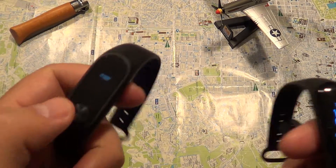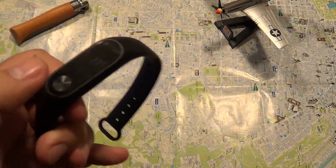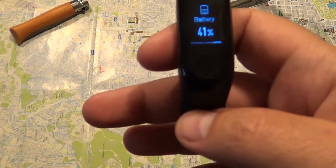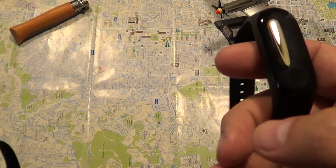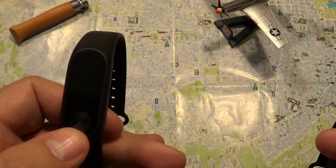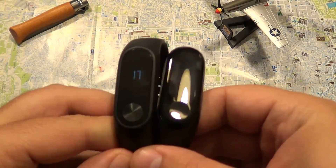The Mi Band 2 has an extraordinary battery life lasting up to 40 days. The Mi Band 3 currently shows 41% charge after a couple of days, having dropped around 9%, which is a disadvantage. The Mi Band 3 has a 170 milliamp-hour battery versus 110 milliamp-hour on the Mi Band 2, yet it lasts less — a clear disadvantage compared to the older model.